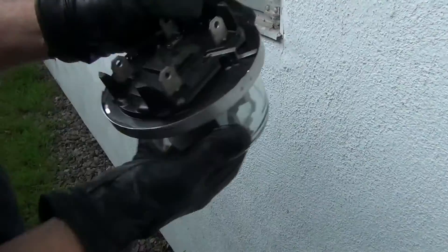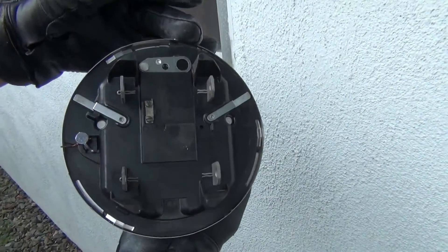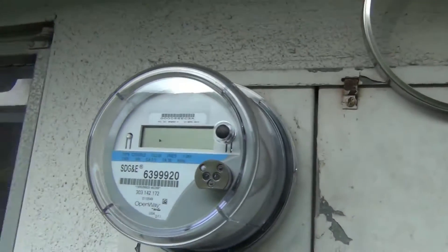Save this one — that's kind of their locking ring. We take that off first, so this is how it should look to replace what's up there. That's the back of the analog. That's what an analog looks like, and that's what a smart meter looks like.